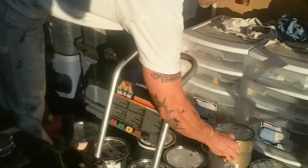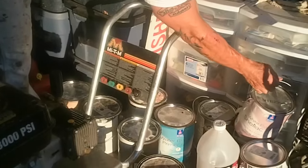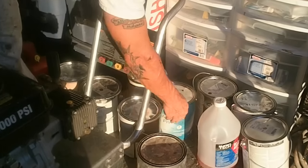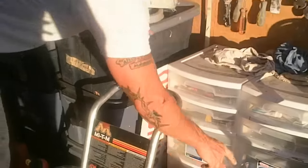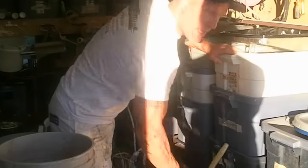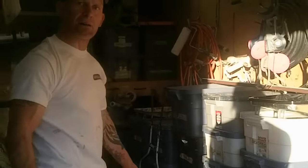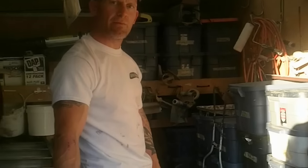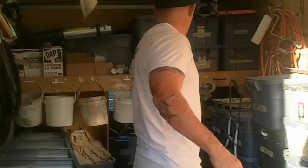We keep cans of paints we typically always use on job sites: black, white, shellac primers, bonding primers, oil-based primers — all kinds of different primers in the van. We always keep a tank of gas for our power washer. When we're power washing multiple houses in a day — we typically power wash three to four houses on Mondays — we need extra gas.